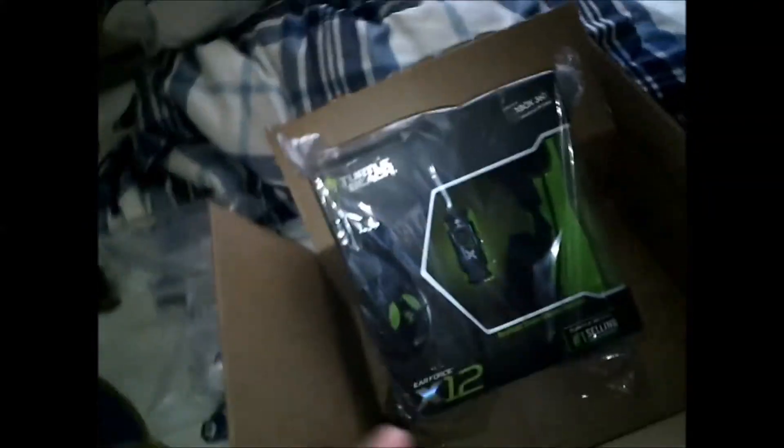This is the Turtle Beach X12 Gear Force. I just bought it — I thought it was just going to be an Xbox headset, but I looked at the details and actually I can use it for PC too. So if I need a backup mic and my Blue Snowball breaks, I can use this. Let's go ahead and get it unboxed.